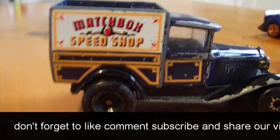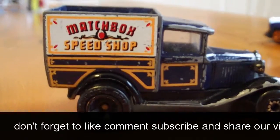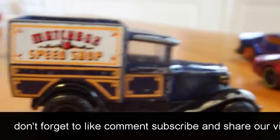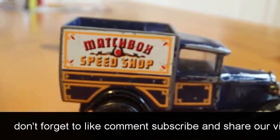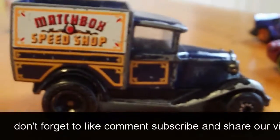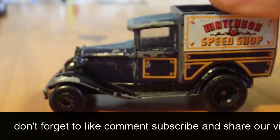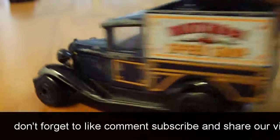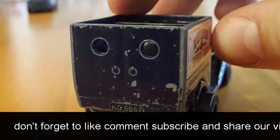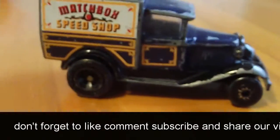The lighting is better with this camera too. Anyways, we got this Matchbox Speed Shop car. We got it used — it would be a good custom if somebody wants to buy it from us. We'll sell it cheap, just let us know. It's an older model, pretty nice. The wheels on the front are kind of loose. It's all metal. So if somebody wants it, let us know in the comment section.